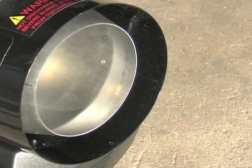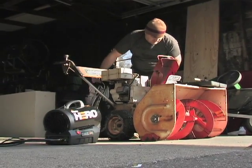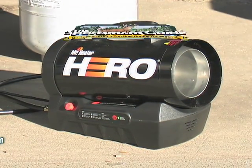You bring the propane, and the hero brings the heat. Anywhere, anytime, on or off the grid. It's the Mr. Heater Hero Propane Heater. Get it here for less.